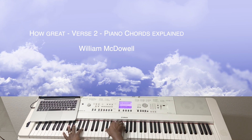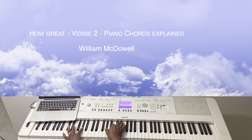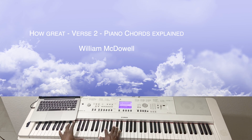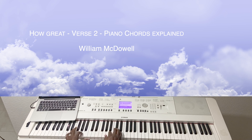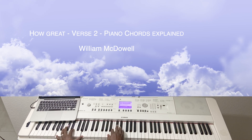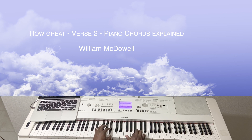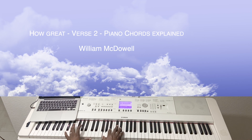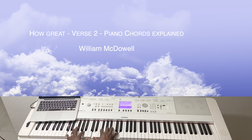We have an A-flat diminished 6: A-flat, B, D, F — C-sharp major or D-flat major. Okay, one more time. Okay, that's it.